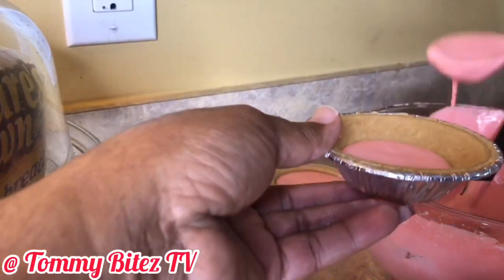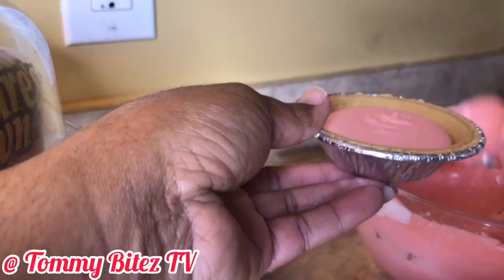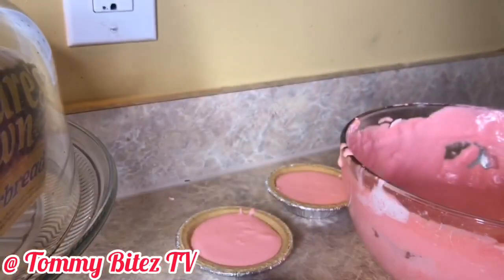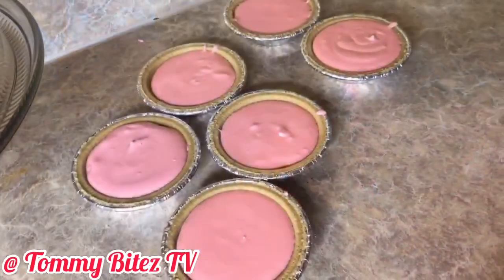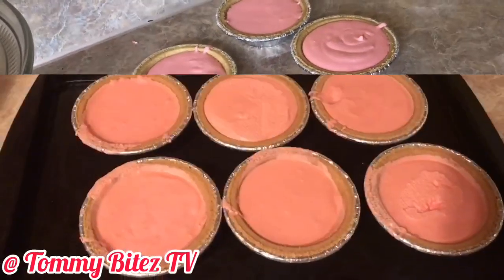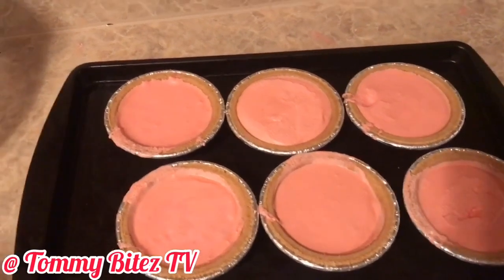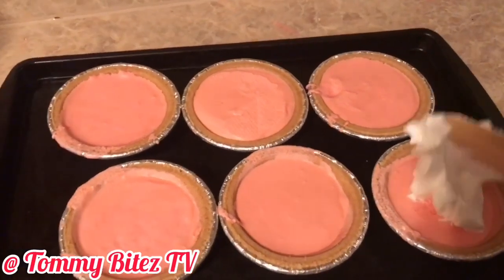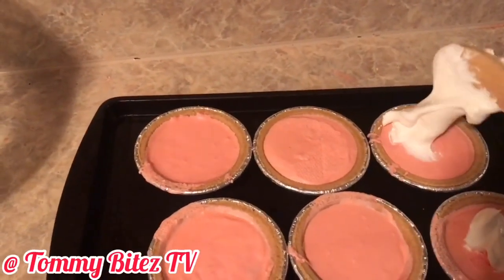I did the same thing for the small pies — I let them sit on a baking sheet in the refrigerator for almost six hours. This is before I put them in the refrigerator, and this is after they have set and are ready to be dolloped with some whipped cream. I'm going to speed this process up for y'all too.